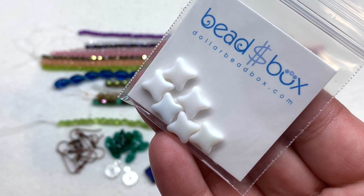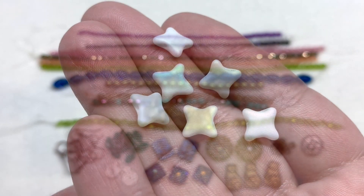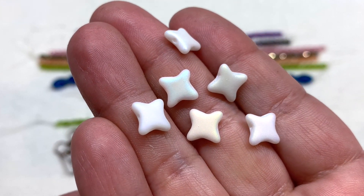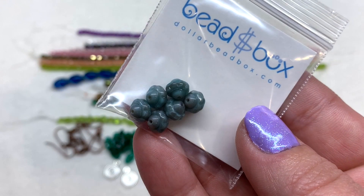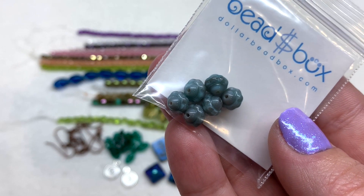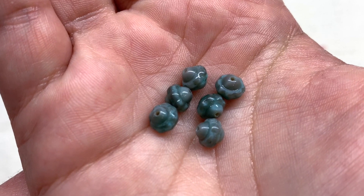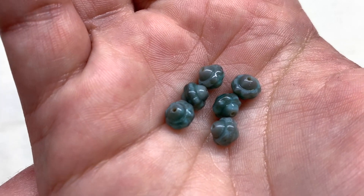We then have some eight by eight-millimeter Czech glass flat stars in opaque white AB — six pieces. These four-pointed stars have an extremely subtle AB coating, but if you move them slightly under the light you can see a hint of iridescence on top of the more matte opaque white glass. They're pretty flat and appear to be the same on both sides with the hole running through the center. Our last bag contains seven-millimeter Czech glass turbines in an opaque gray and teal combination — six included. That fluted shape has the hole running through the center, and you can see the teal combined with the grayish glass giving a variation in color rather than a flat opaque shade.